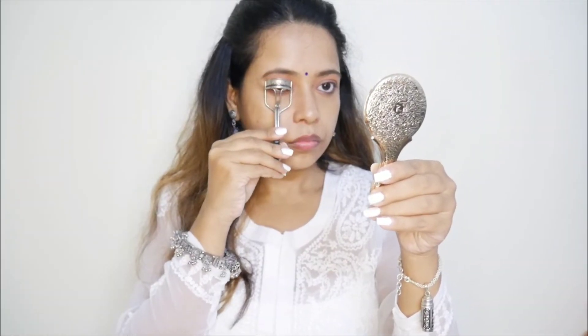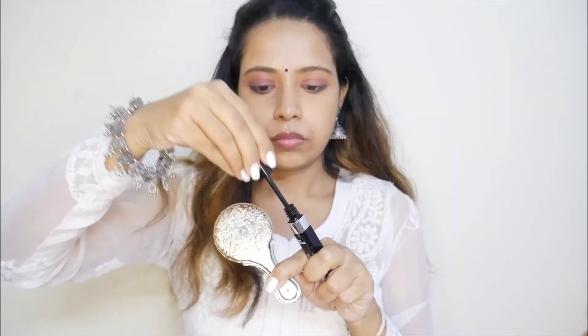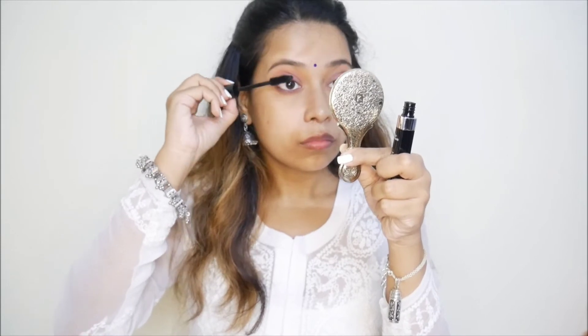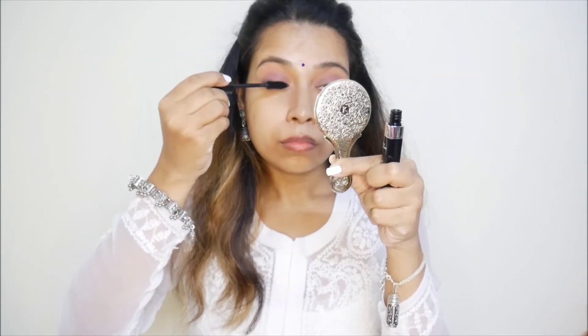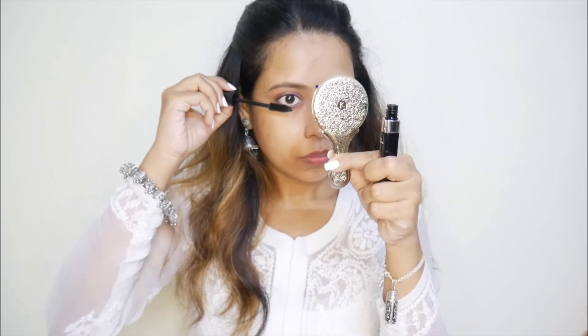Before applying mascara, I am going to use an eyelash curler first. This mascara is very good because it is not clumpy, and it also gives a good definition. It has a little volume as well, so I really like this mascara a lot.